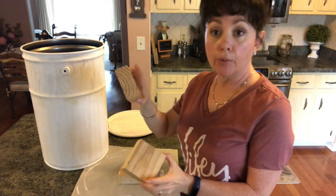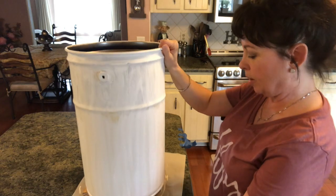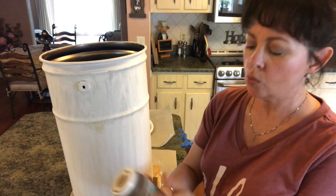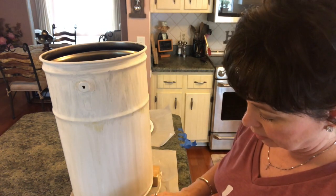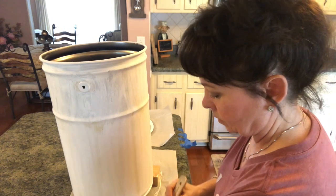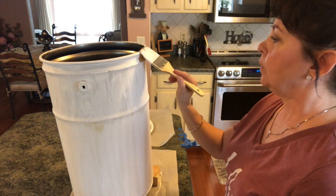Let me get everything ready and we'll get started. I'm so excited — I think this is going to be beautiful. I have some scrap wood, three pieces, and I'm just going to set the container on them to elevate it, which will make it a lot easier when I go to paint it. They're roughly the same size so it balances out nicely. I'm going to take this Waverly chalk paint in Hazelnut, open it up, and pour out a little bit, then come down through here and paint this.